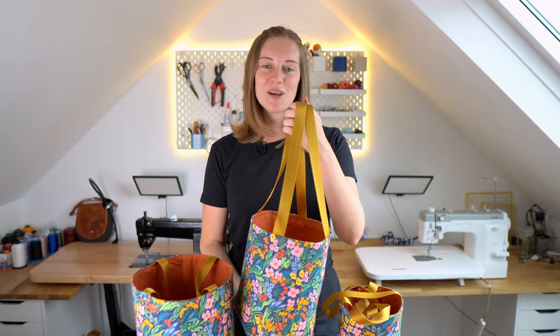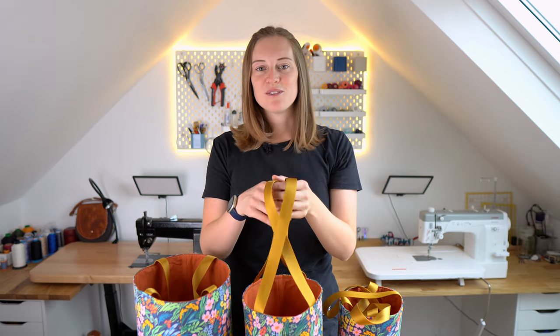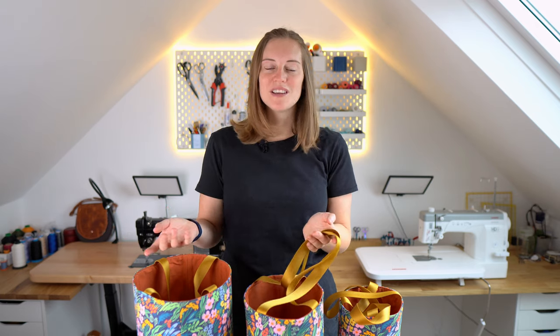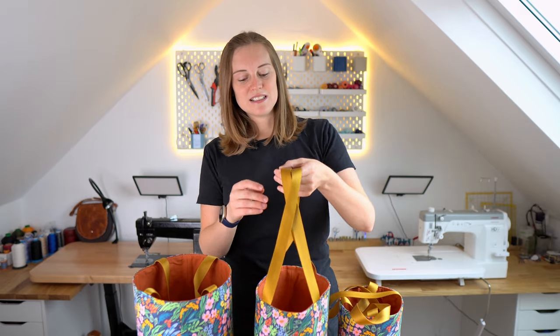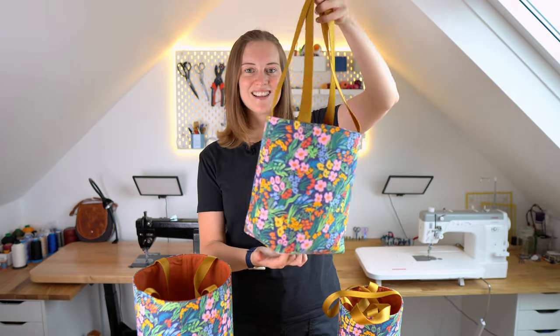If this is your first time sewing, we have some extra resources for you — we'll link a video for what a seam allowance is and also sewing terminology, like what we mean when we say baste, and top stitch. And if you're quite experienced in bag making, you might just enjoy this because it's really quick, it's really fun, and they make great little gifts.